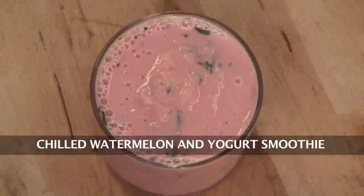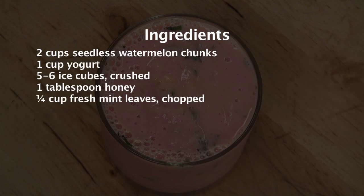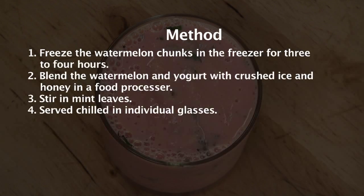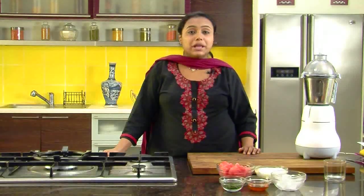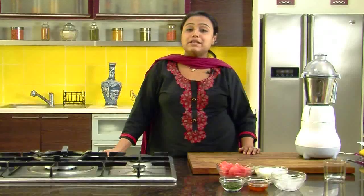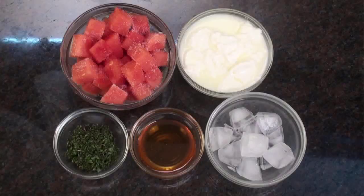Chilled Watermelon and Yogurt Smoothie. Hi, welcome to Sanjeev Kapoor Khazana. I am Zai, and today we are going to make a very unique beverage. The name of the recipe is Chilled Watermelon and Yogurt Smoothie. Let's quickly run through the ingredients.